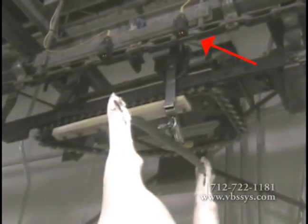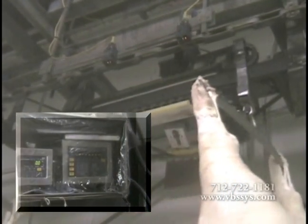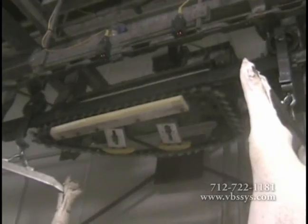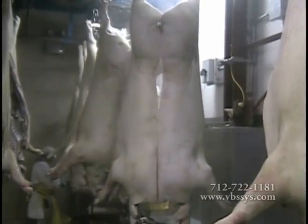As the trolley passes the stop photo eye, a signal is sent to the weight indicator telling it to end the weigh cycle. The weight indicator displays the average weight and transfers weight data for further processing. After it is finished being weighed, the trolley enters the downhill sloped dead rail and is removed from the scale back to the plant's overhead rail and trolley system.